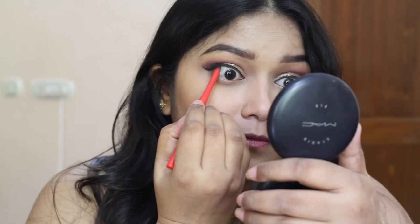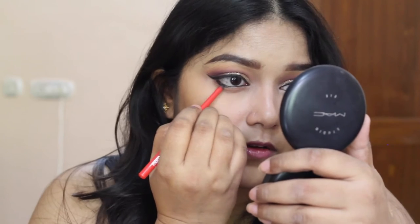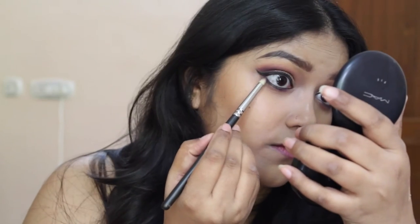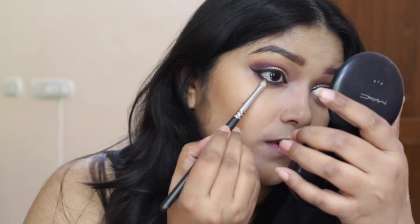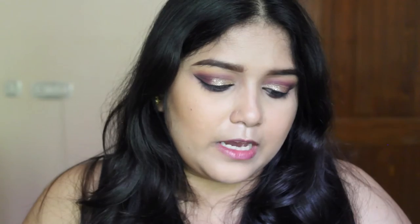And now I am going to tight line my eyes with this Faces Magnetized Contour, and I am also going to use it on my lower lash line. Now I am going to go with the same dark eyeshadow and use this tiny pencil brush to smudge and smoke it out a little bit.